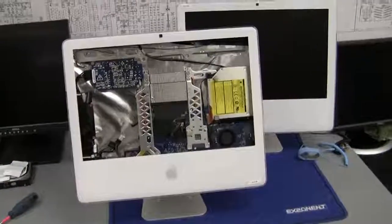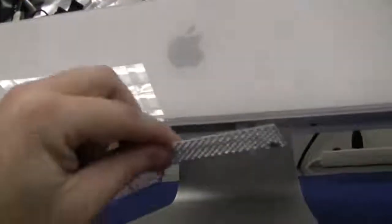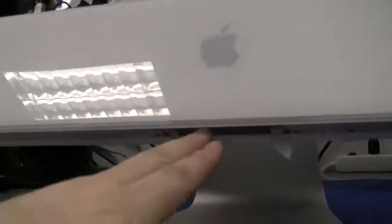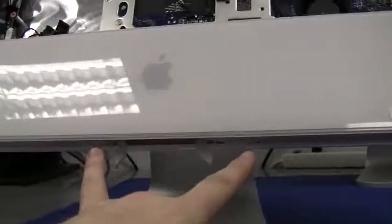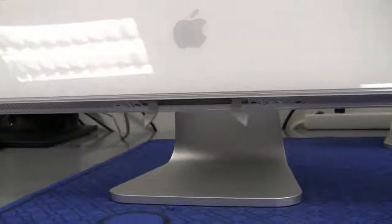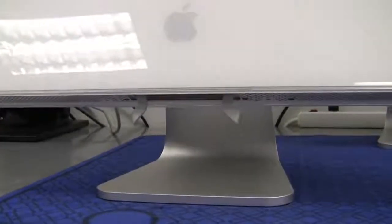First step, you're going to remove the memory. Come down to the bottom and you're going to remove this panel - don't worry about the screws, they're going to stay in there. Remove your memory and then from each side, one screw and then two in the center. Now there's two different sizes, so remember which ones go where.